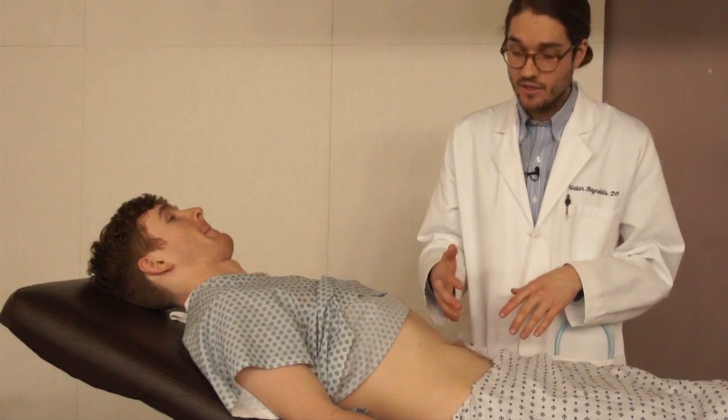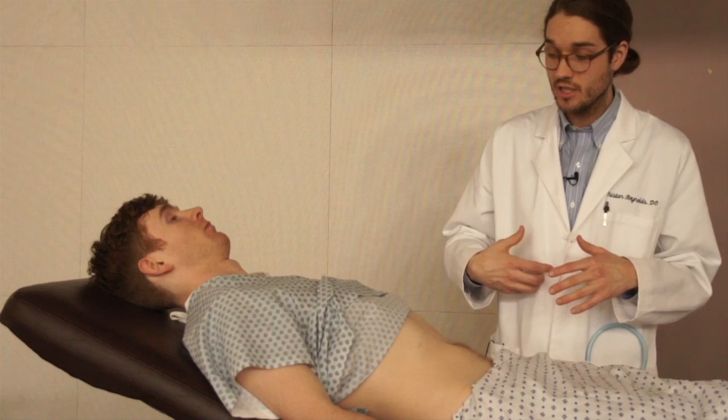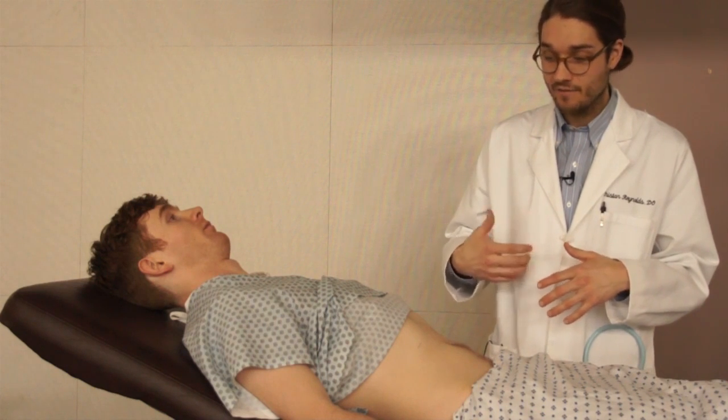A positive Murphy's sign would be a halt in the inspiratory effort of the patient due to inflammation and pain of the gallbladder.